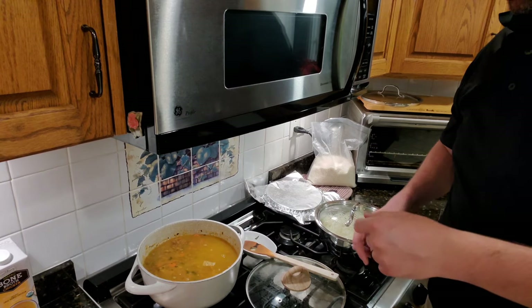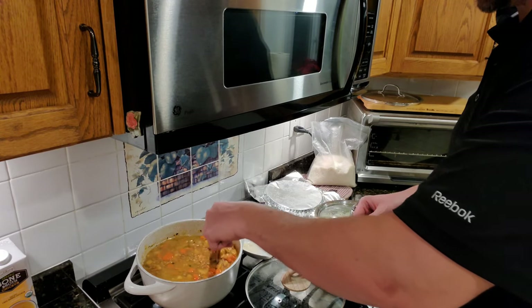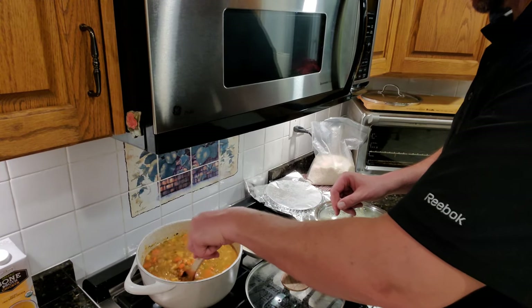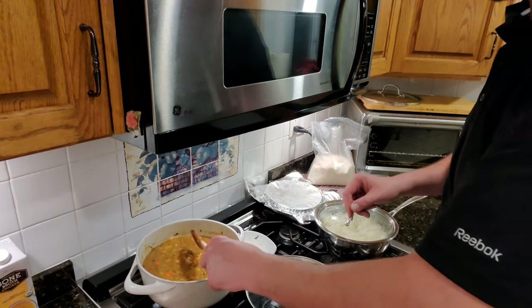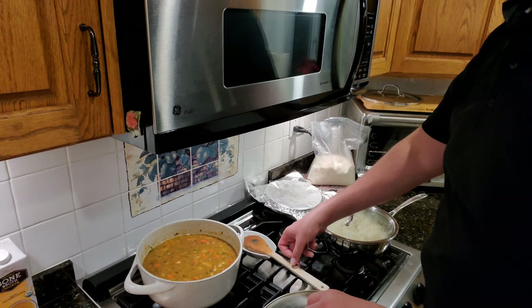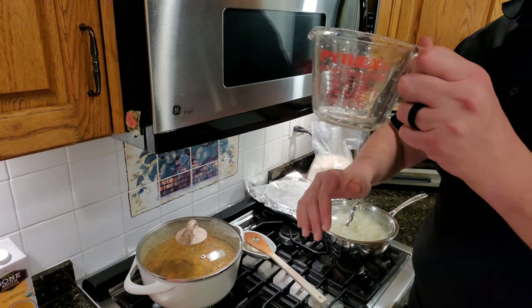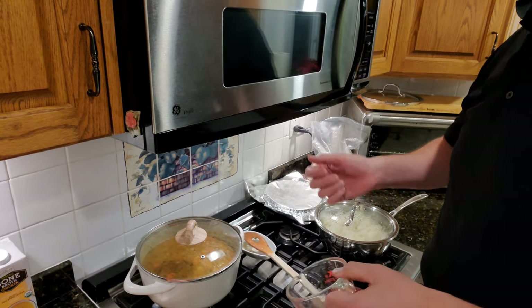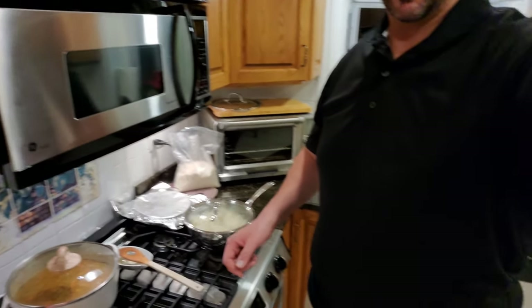The water was almost evaporated to where it was barely stirrable and the lentils still are not tender. It's been 30 minutes and they're still a little hard in the middle — a little too much bite. So I put another full cup of water in there and I'm going to let it go some more so it doesn't dry out. Once it dries out it'll start burning on the bottom and start sticking.